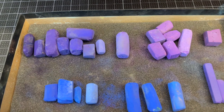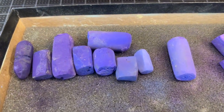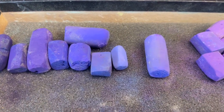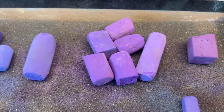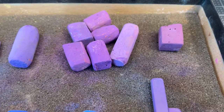Here I'm showing some of the different blues and purples I like to use to create blue flowers — whether they're delphiniums, plumbago, blue violets, purple and blue pansies, or even blueberries. These are different brands of pastels.